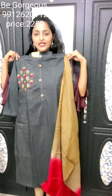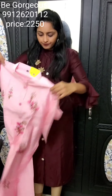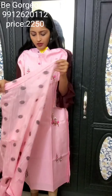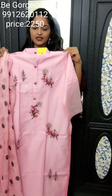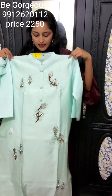Next design is baby pink color — the Kurti features one side of big booties and small booties. You will be getting a pink dupatta with big and small bunches. This is E23, priced at 2250.